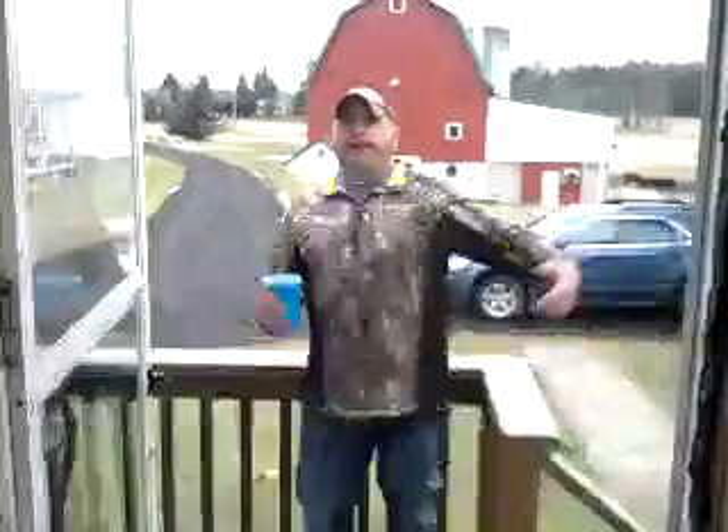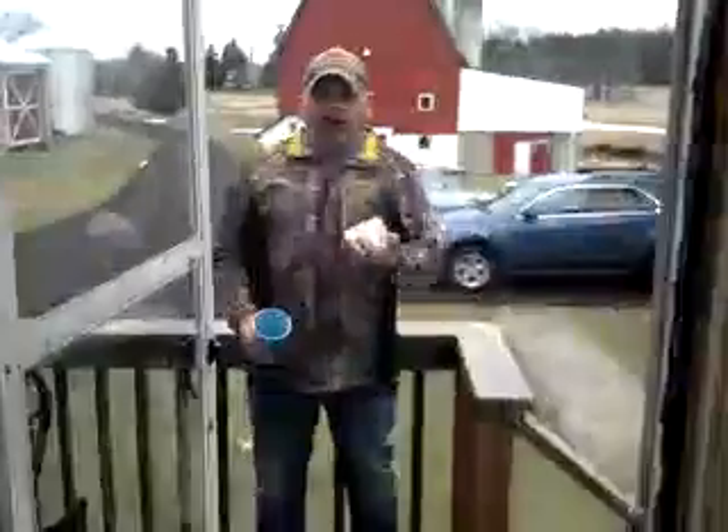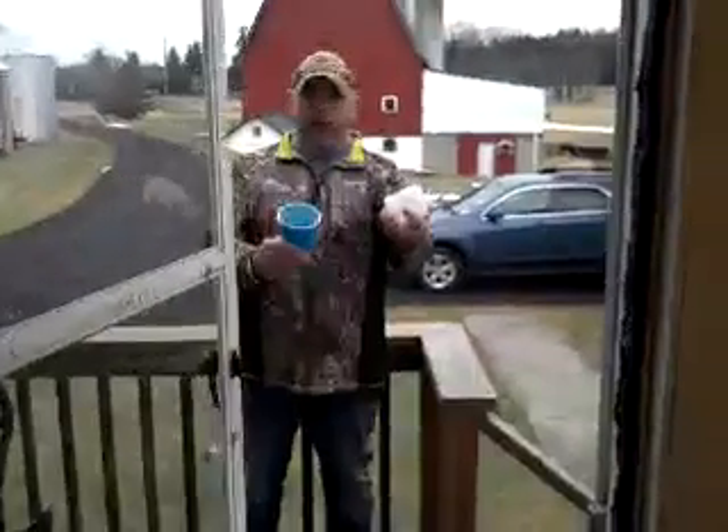Watch this, folks. Ready? Unbelievable. Look at that, just to show you how cold it can be. Amazing.